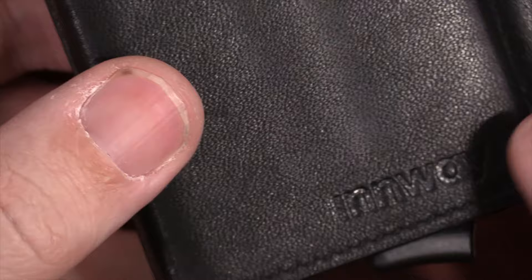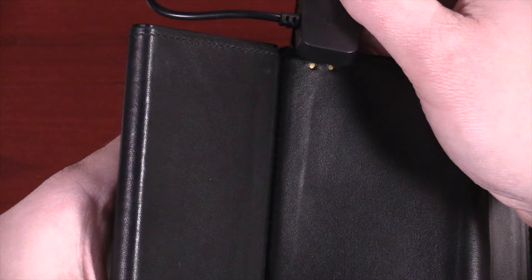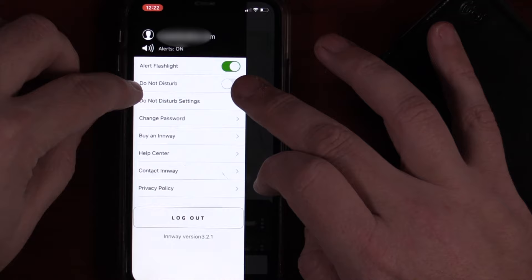What also makes this wallet smart is that it does have a Bluetooth tracker inside. There is a battery that is built into the wallet — you cannot remove it. It uses a proprietary wire that, if you happen to lose it, they do sell on Amazon. What's really cool is that if you do leave this behind somewhere, you can set up what's called a separation alert, so it will actually notify you on your phone that you left your wallet behind.